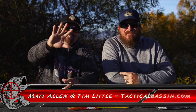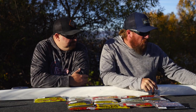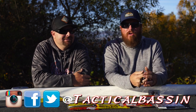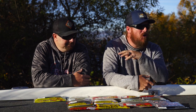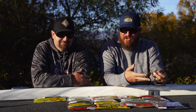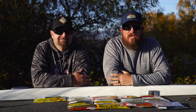Hey you guys, Matt Allen, Tim Little. Welcome back to Tactical Bassin. We've got another buyer's guide video for you here today. We are talking creature baits, plastic worms, all of those tried and true baits that we use year-round — bass fishing from coast to coast, top to bottom — those Texas rig baits, shaky head baits, the baits that stand out for both of us as we travel around that you should be throwing this year.